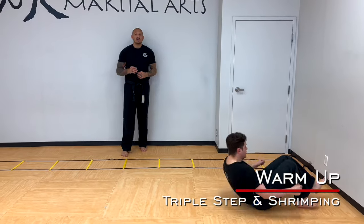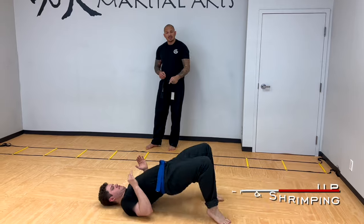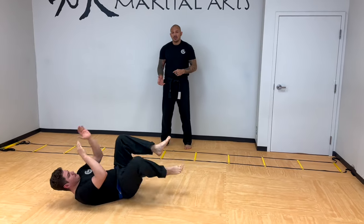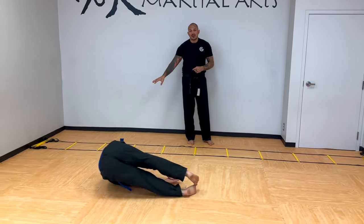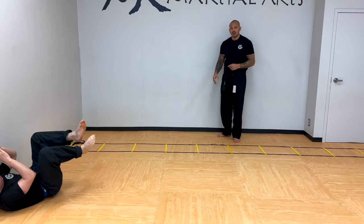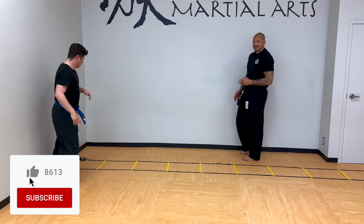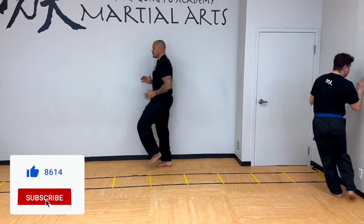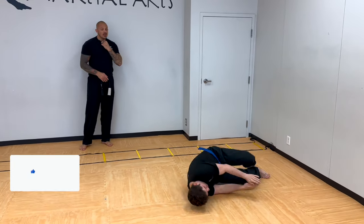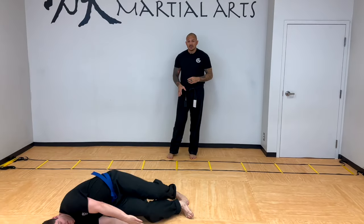Why are we running? Because running is a huge part of self-defense. On the way back he's going to be doing what's called shrimping. Notice how he bridges up and moves his butt to the side — he's trying to travel across the room. If you're at home by yourself, you're pumping those knees nice and high. Do about 10 or 15 of those, then on the way back you're doing that shrimping. You can always shrimp in the spot as well — just move your butt side to side instead of backwards.